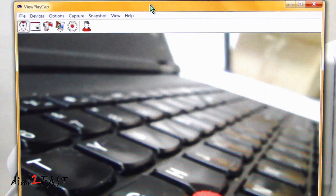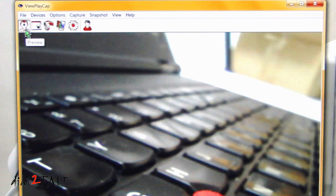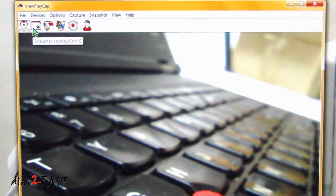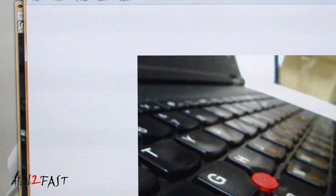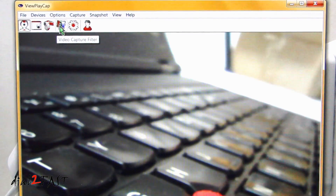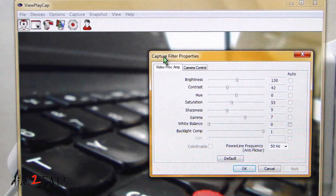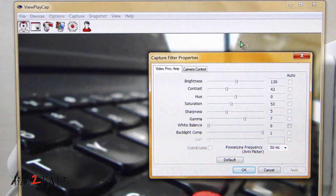Here you're looking at the image from the inspection camera. Let's go through some of the menu on the software. The first icon is to preview — that's what we're looking at right now. Next one is to take a snapshot; if I click that button it'll save it onto your computer. Next one is to capture a video. Next is the video capture filter — if you select that, here you can set the contrast, brightness, hue, and saturation of the image.